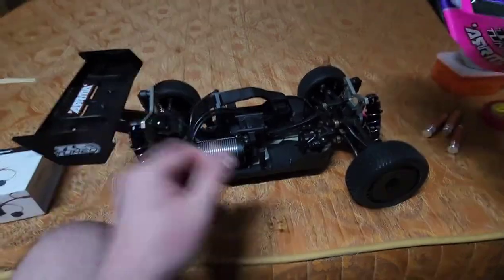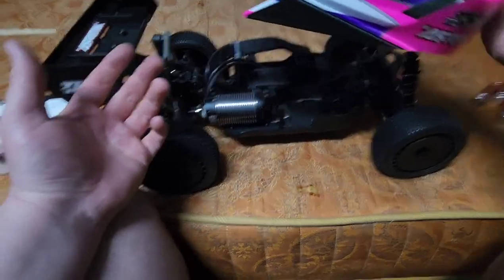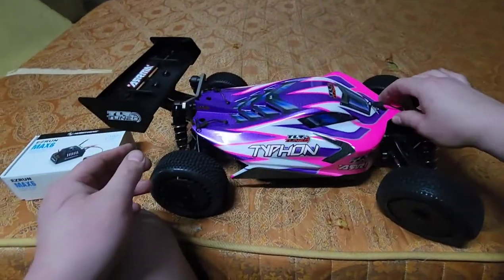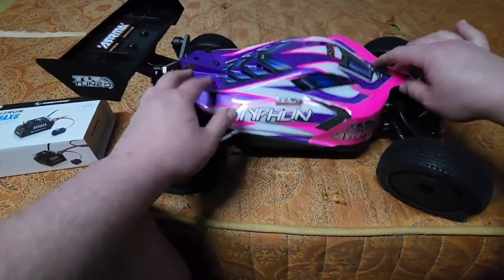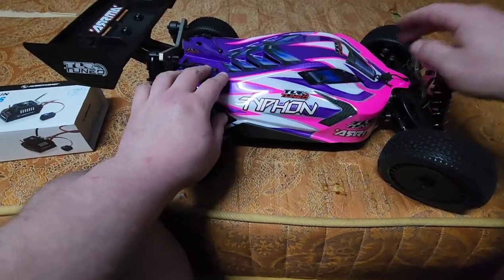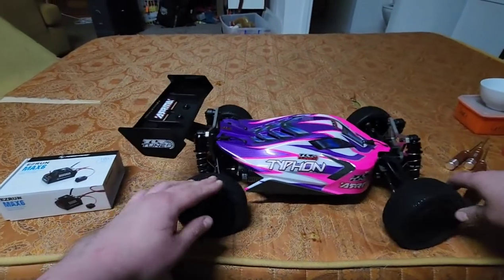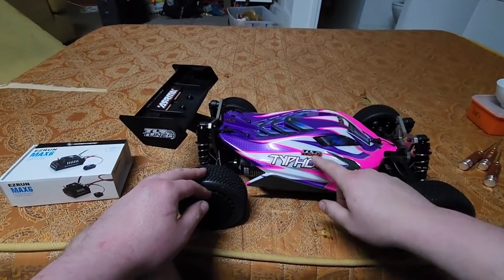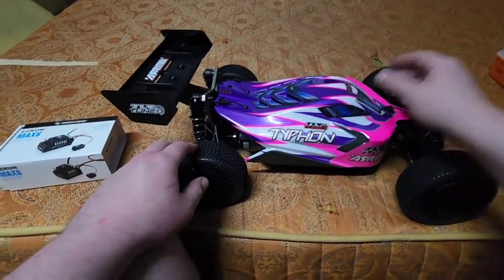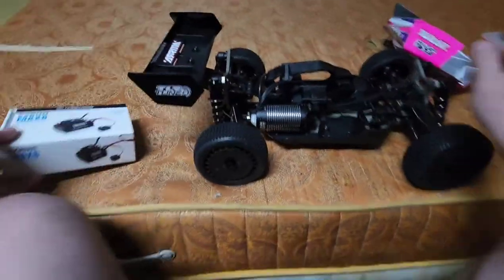I've got a phone mount on the body so I can record properly. The body looks pretty cool — I might get a clear body and paint it a different color though. This TLR Tuned Typhoon is going to be an 8S build. It's going to be crazy.